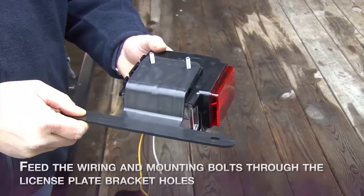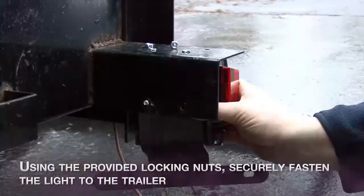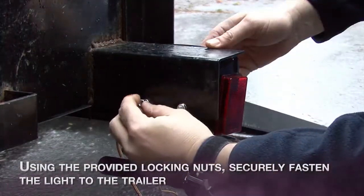Then feed the wiring and mounting bolts through the license plate bracket holes. Using the locking nuts provided, securely fasten the light to the trailer.